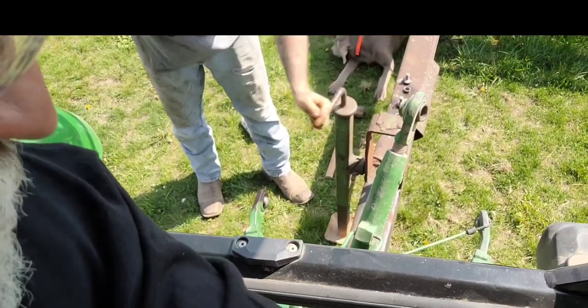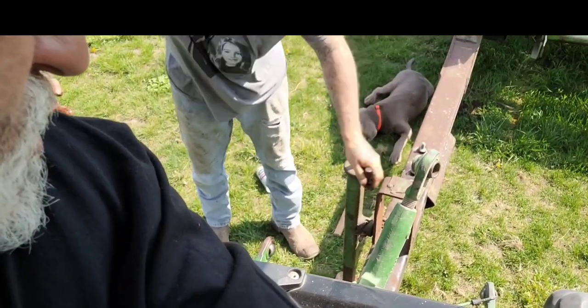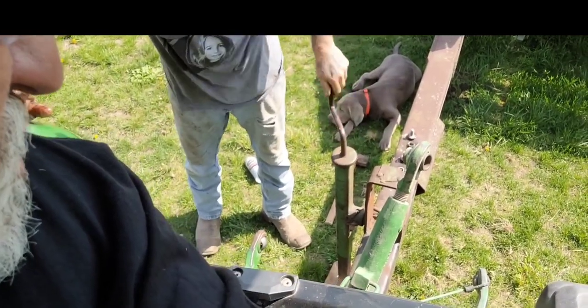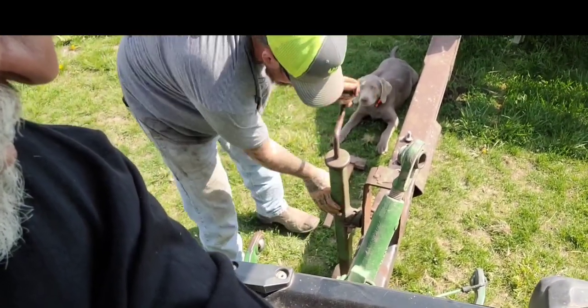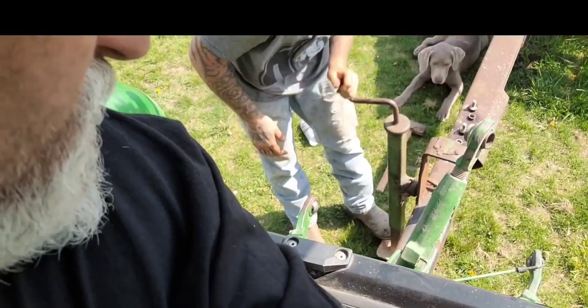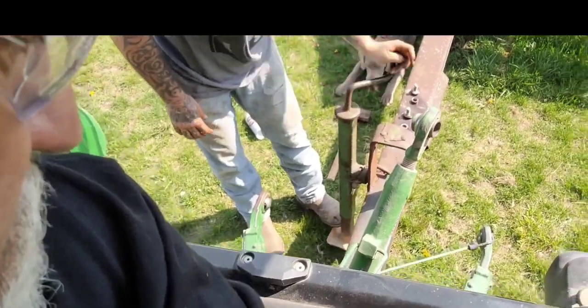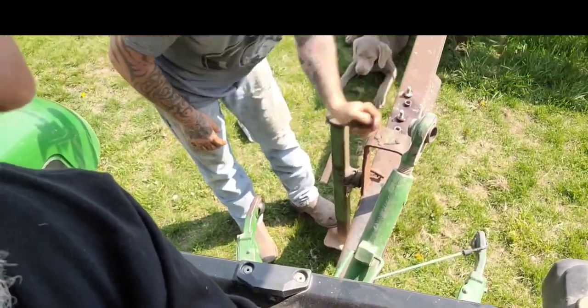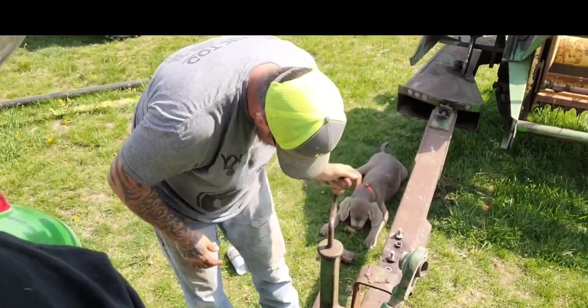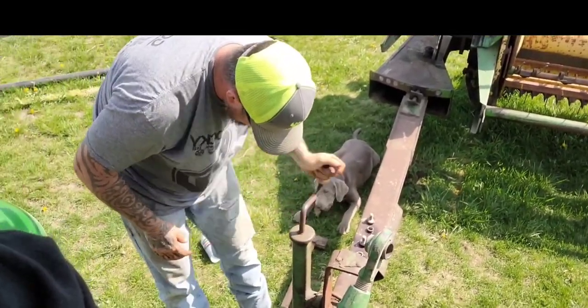You're going to lower it down, then flip the jack over. You would think that there'd be a top and a bottom to that tongue the way it sits on that tractor, wouldn't you? Yeah, that just kind of — I don't know how much I like that. We're not thrilled about that. You guys probably got a real nice John Deere that has an above and below tongue on it.